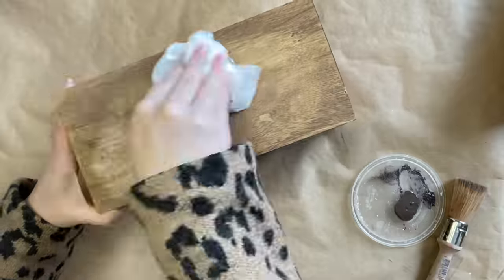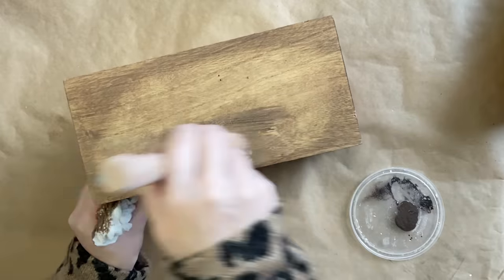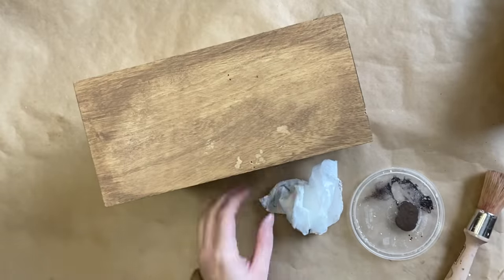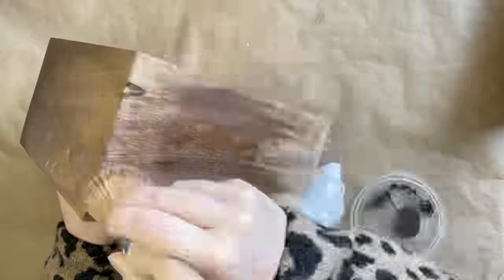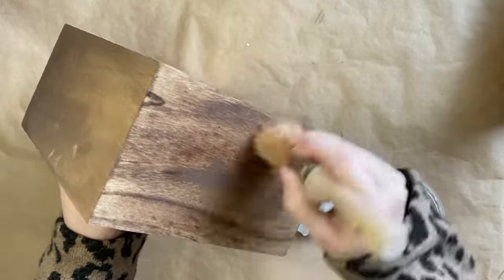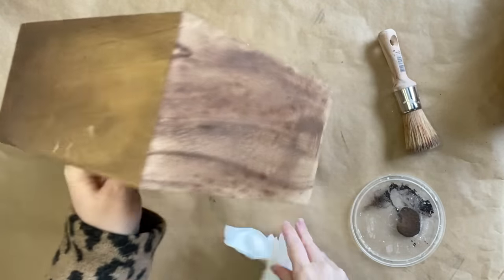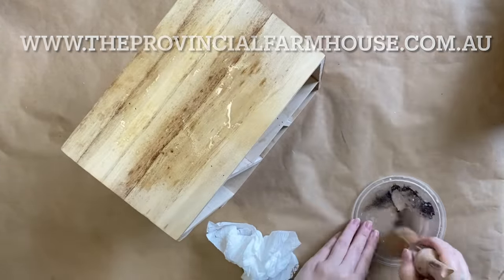I'm then coming in with a paper towel to remove some of the excess. If I see some areas that are more obviously lighter than others, I will come in and add a little bit more. Then I'm going to work my way around and add that same product to the rest of the drawers. You can find a full product list in the description below and all these products on our website, theprovincialfarmhouse.com.au.